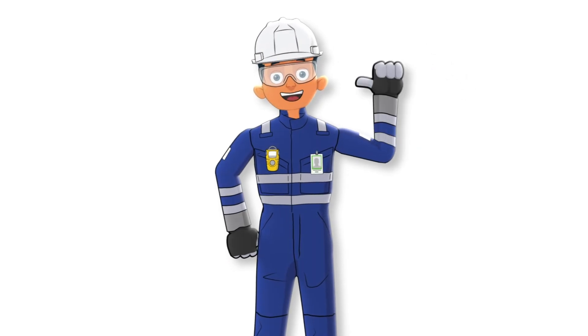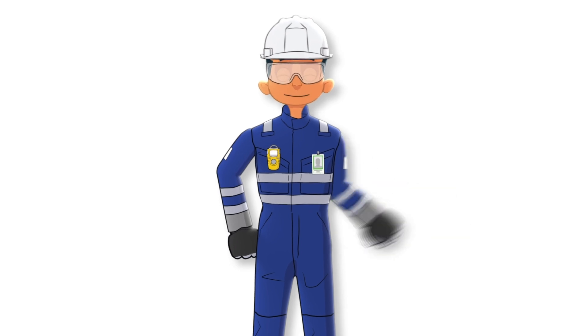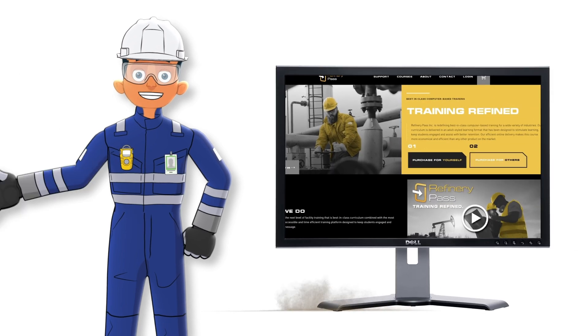Hello everyone, this is Kyle from Refinery Pass. I wanted to share a clip from a safety course we created. If you want to take the full course and receive a certificate of completion, you can use the link in the description to find the course on our website.